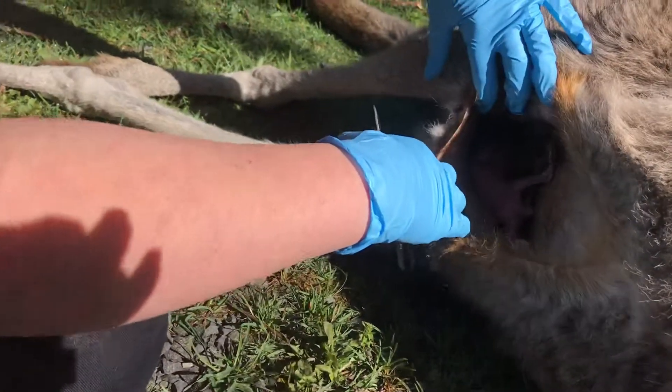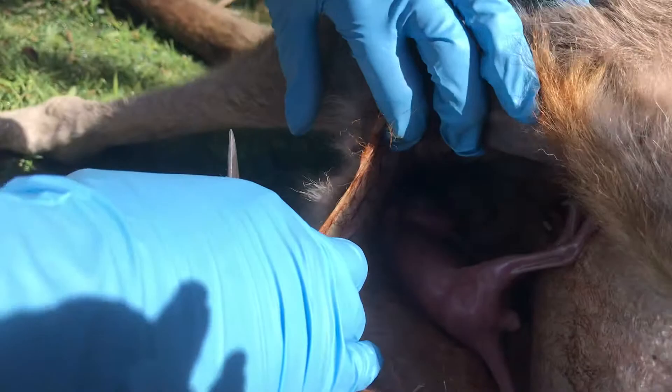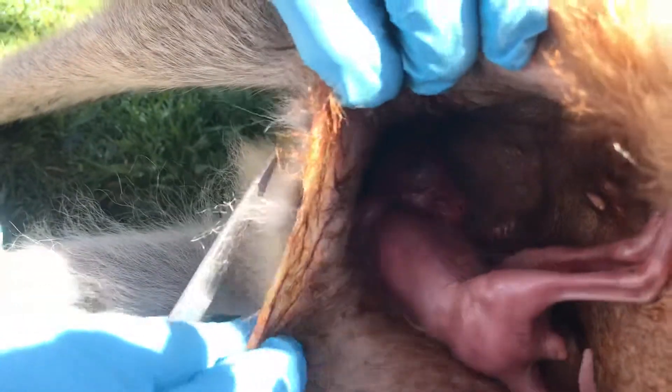Oh look at it. Look at the dear little thing — you can't see so well, the lighting's not great. But you can see how the joey is still attached to the teat.